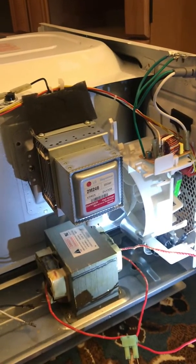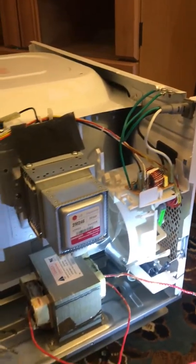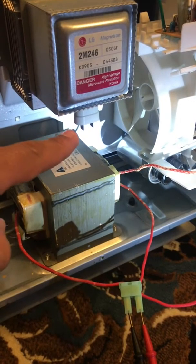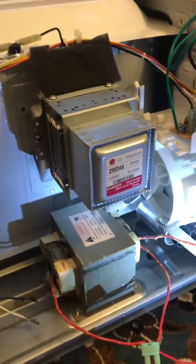This machine did run at four and a half amps from right here while it was running. I checked continuity on the magnetron and got about half an ohm. I took it out and looked at it and didn't see any physical defects or anything.